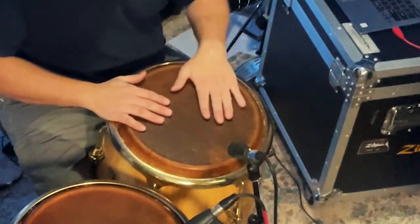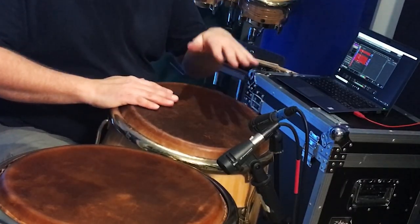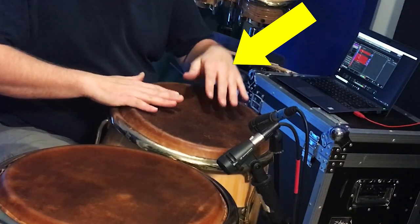Now let's put these strokes together in a common pattern called marcha or a conga tumbao. It goes like this: heel, toe, slap. Try that much first. After the slap, it's another toe before a heel, toe, and two open tones. Now put it all together: heel, toe, slap, toe, heel, toe, open, open. Notice that my left wrist is resting on the edge of the drum while it's waiting to play another heel at the top of the pattern. This is another opportunity to rest in between playing. You'll see drummers who hold their hands in the air while playing open tones and they're not wrong — it just uses up more energy. A lot of the masters of the tumbadora, like Changuito, teach their students to rest their hand while it waits to play.